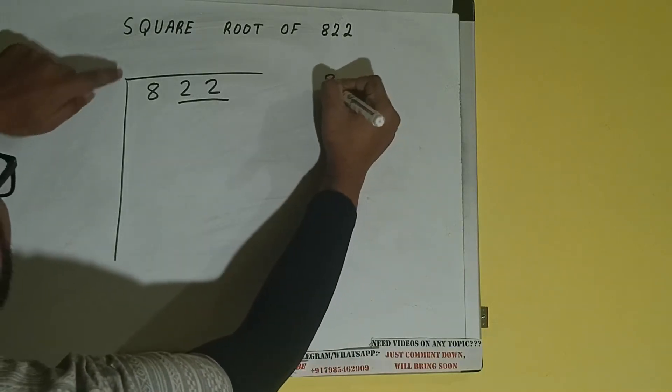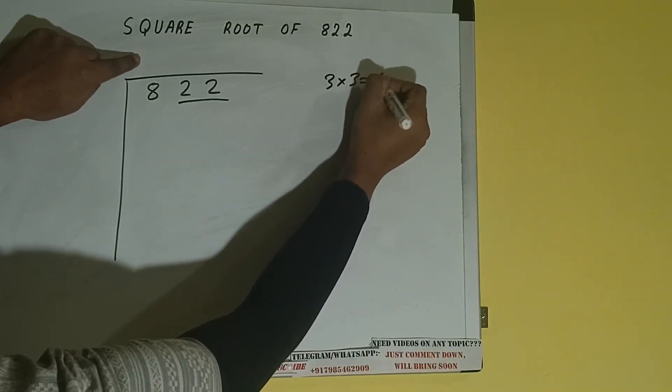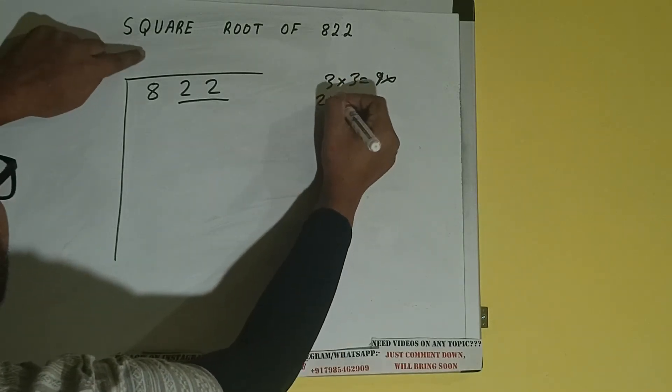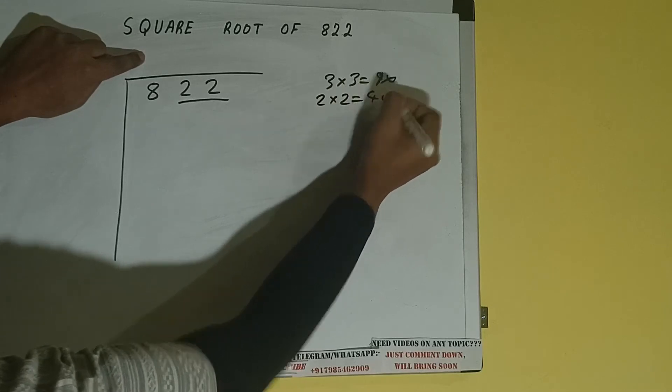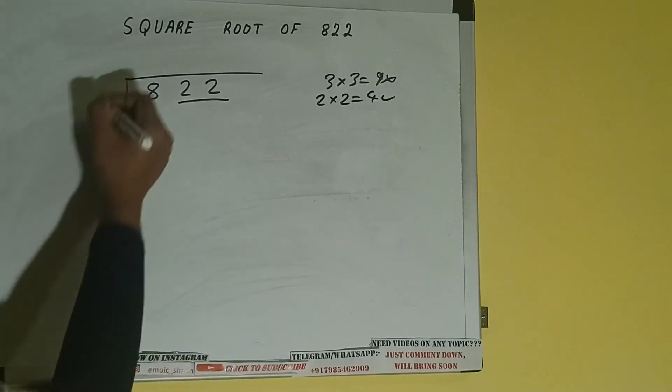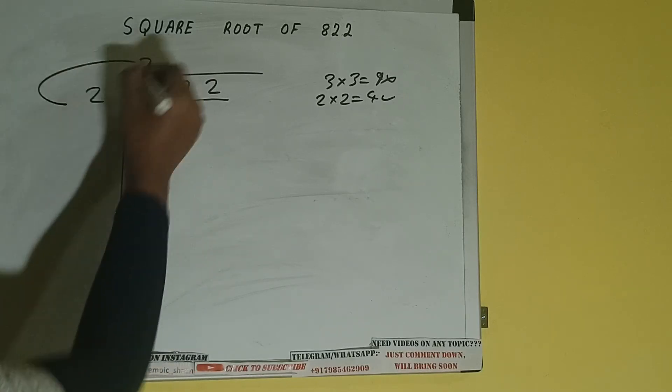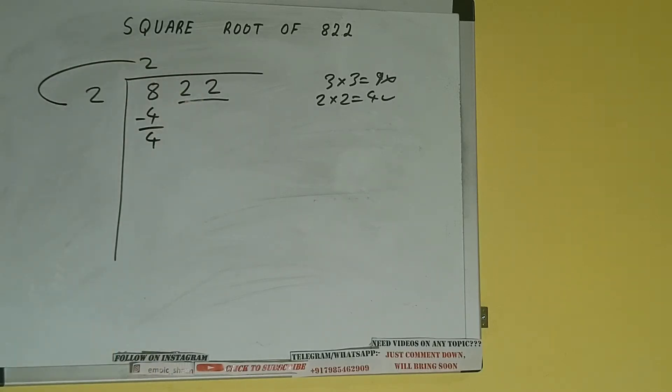So if we write 3 here and 3 here, it will be 9, which is greater than 8, so we cannot take it. If we write 2 here and 2 here, it will be 4, which is good to take. So 2 here and 2 here — 4 subtract 4 — we did 2 into 2.